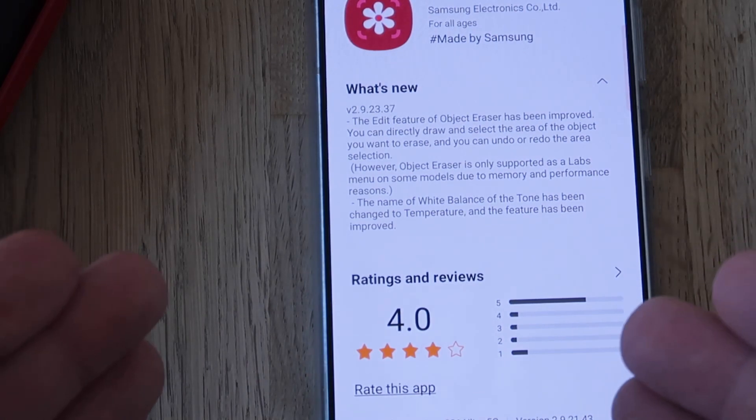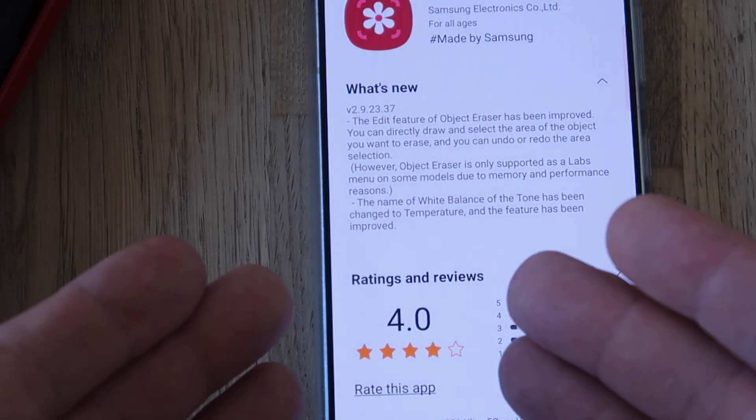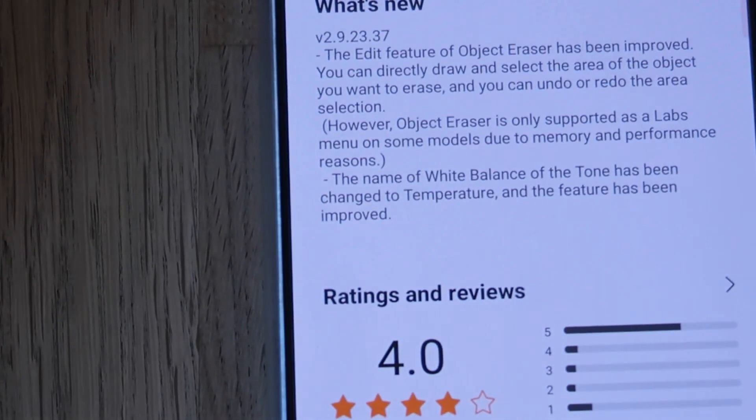However, the object eraser is only supported as a labs menu on some models because of memory and performance reasons. But I'm going to teach you how you can enable that one, and also show you another new change.